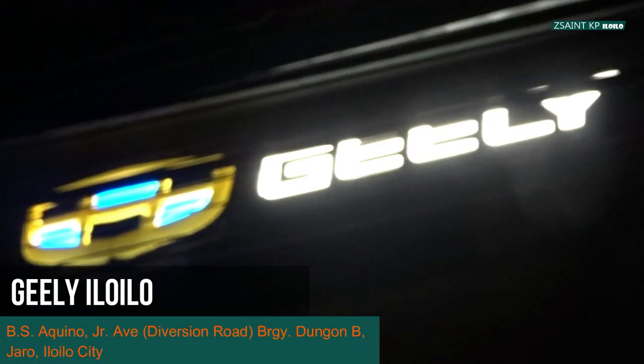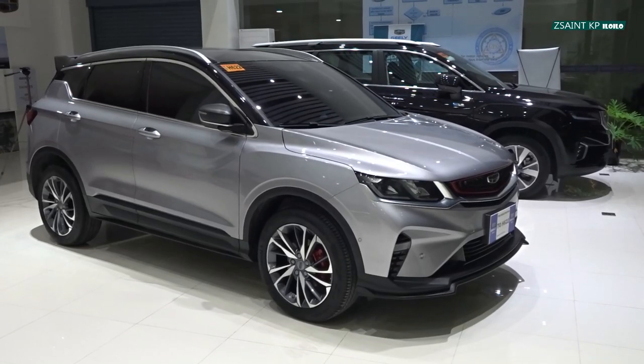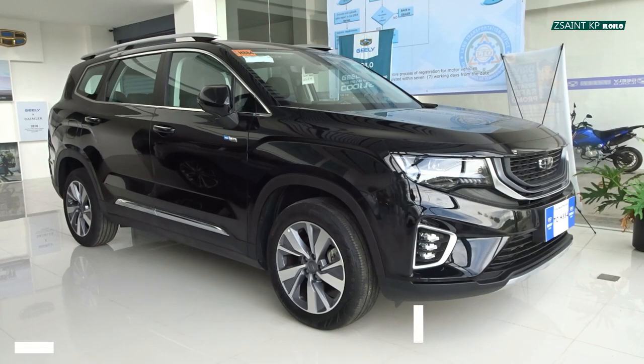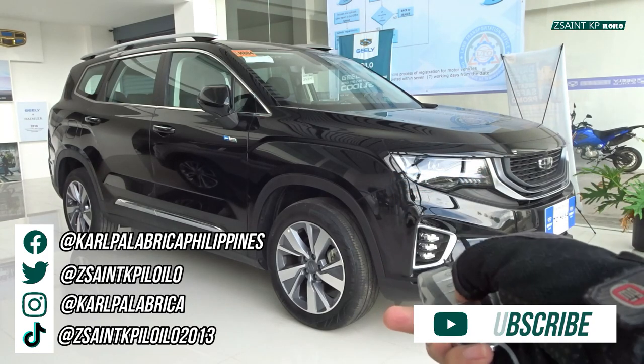A big thanks to Gili Iloilo for allowing me to review their brand new units. For more information, see the description box below. Here's the key fob. Let's go ahead and get started.